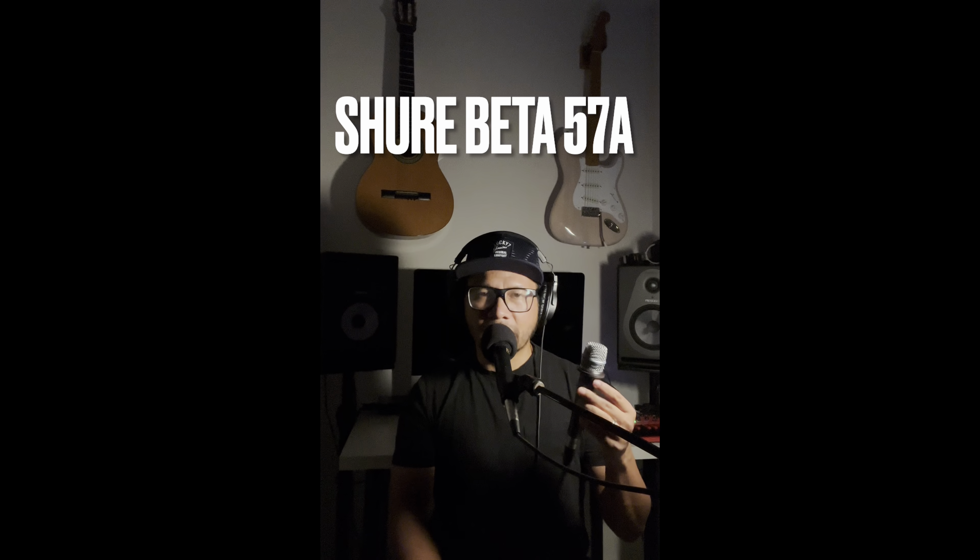It's a very, very crystal clear microphone, and coming from reviews of other microphones, you can definitely hear the difference right away from the get-go. Let's test some of the plosives.